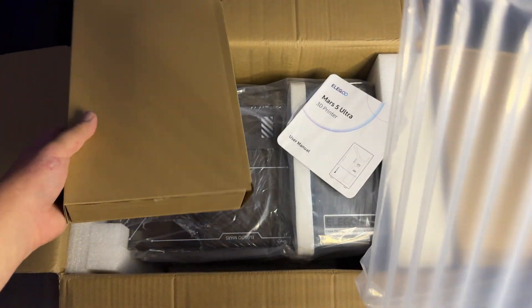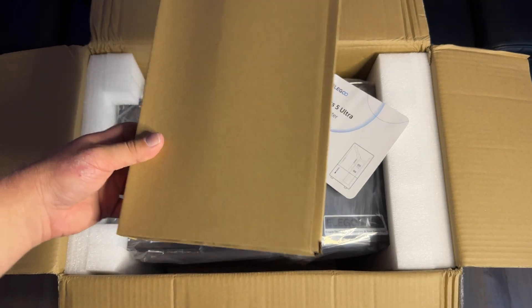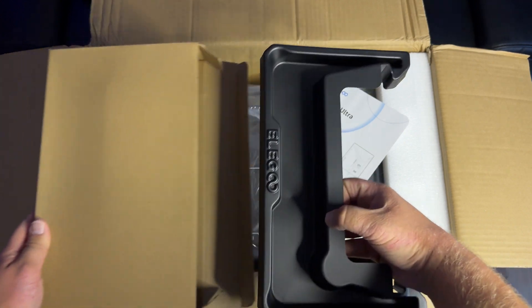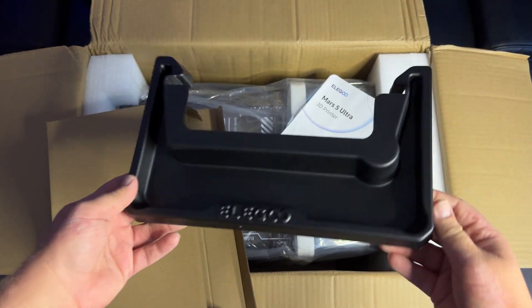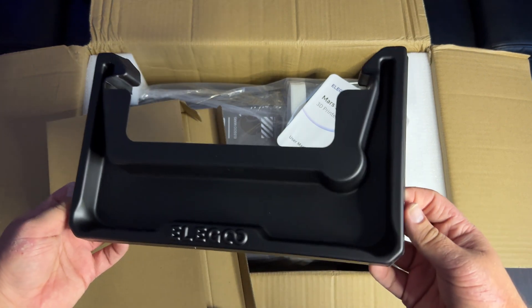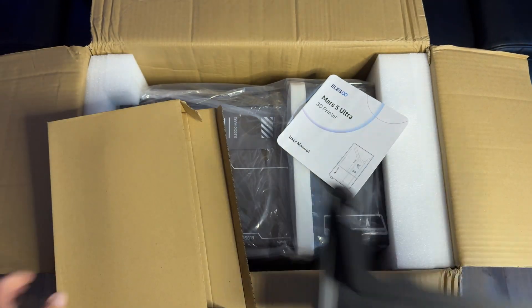Next up is the drip tray. This is a really cool feature that they've added to the resin printers, which basically allows you to keep your LCD screen and the rest of your printer clean and free from resin. If you've ever resin printed before, you know how much of a mess it can be, so this just prevents resin from getting on the screen and all the important components.